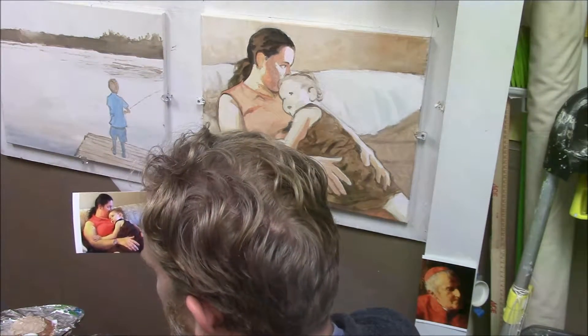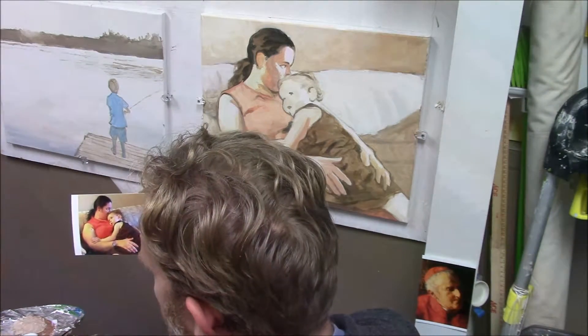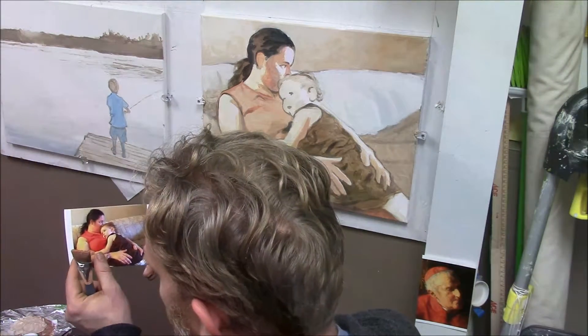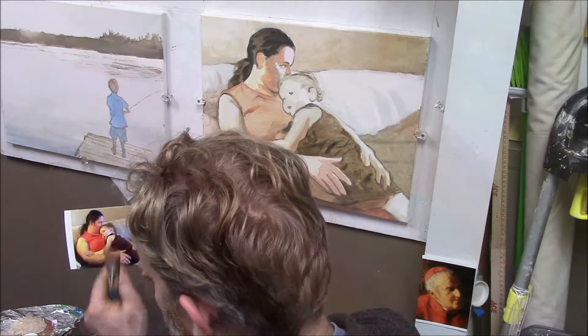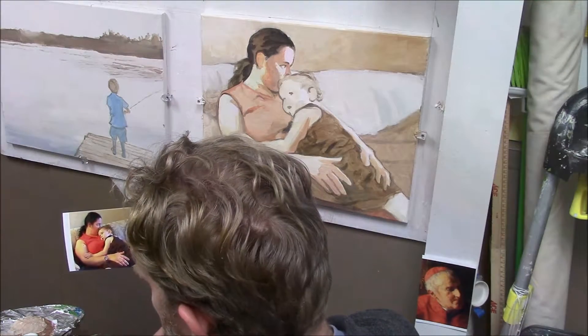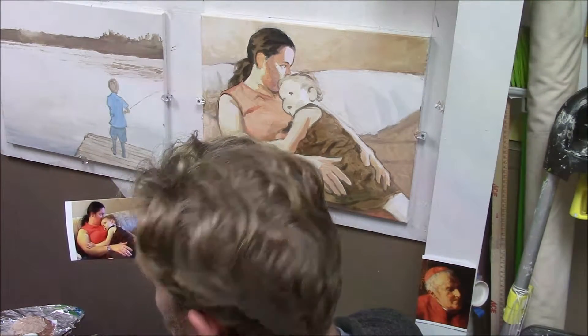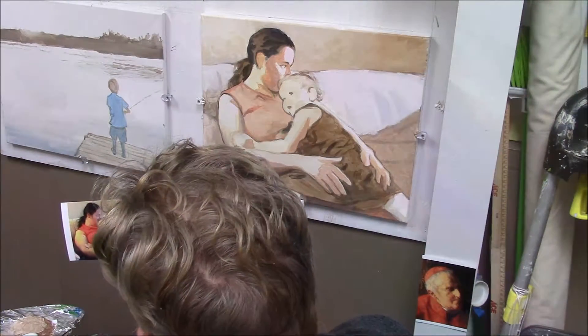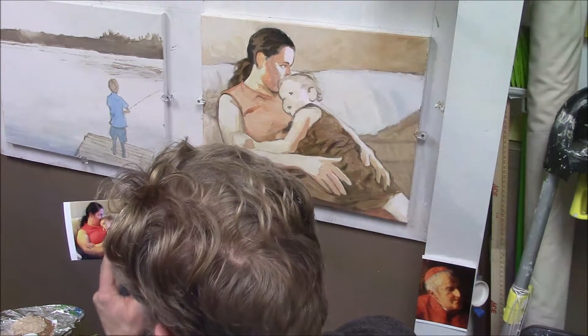I really love the interplay between the warm colors of the interior lights and the cooler colors coming from the outside, going through the window and the door. So this is what I'm working on today, and I'm going to be doing a little bit of glazing and layering work on my daughter's dress.